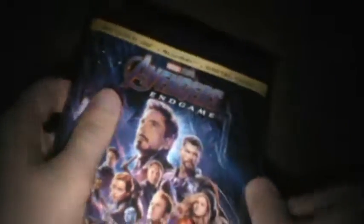The Russo Brothers say they're interested in directing another film — I forgot what it was called. Anyway, look at this shine, man, I cannot get enough of it. Here's the normal cover — what it would look like without the slipcover.